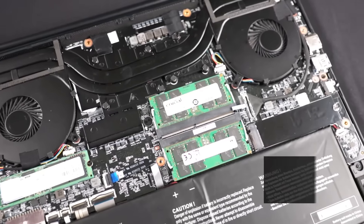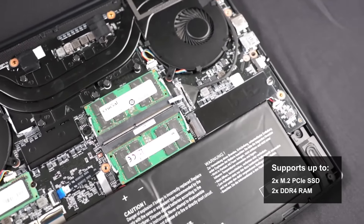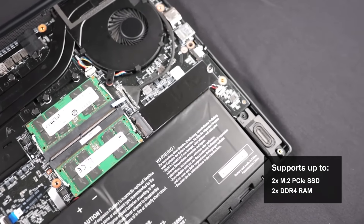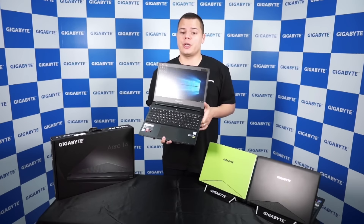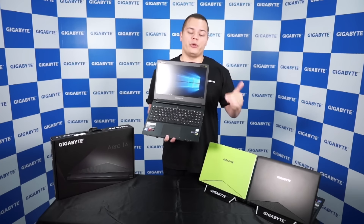In terms of storage, you'll get two M.2 PCIe SSDs, and the Aero 14 supports up to 32GB of DDR4 RAM. Just be sure to contact your local reseller because the memory specs will differ from region to region.